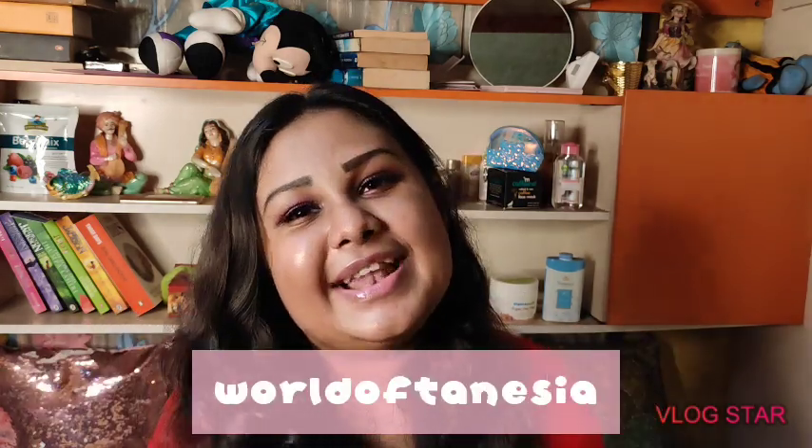That's all for my empties video! It was supposed to be skincare only but I included two extra products as well. I hope you enjoyed it — drop a thumbs up, subscribe, comment, and share with your friends. Follow me on Instagram at worldofthenesia, and until next time, stay safe and spread love.